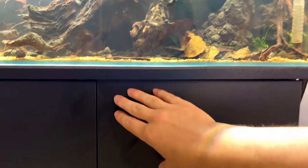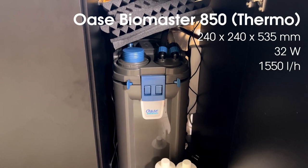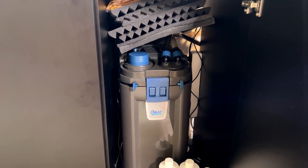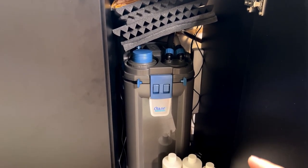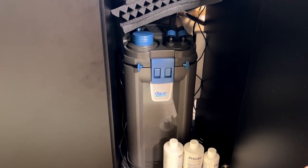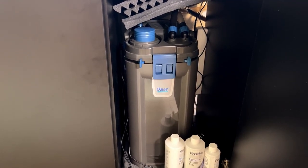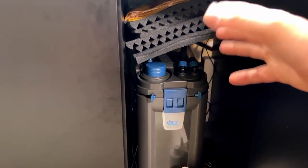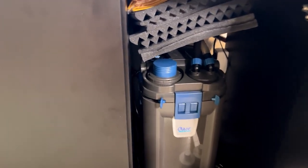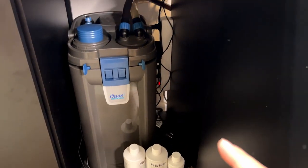The inflow and outflow are attached to a filter inside the cabinet — the Oase Biomaster 850 Thermo. If you go back on my YouTube channel to videos from about a year ago, I wasn't very happy with it because it was making noise and blowing a lot of air into the aquarium while I was also using CO2. That's why we have those foam pads. But right now it's actually super quiet, so I barely hear it and don't really need the foam pads anymore.